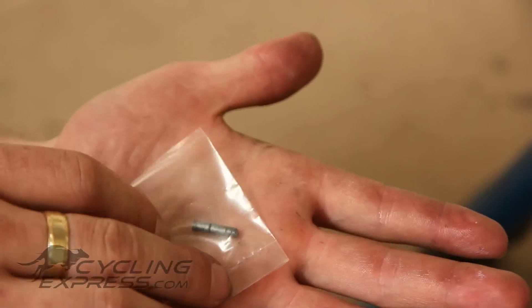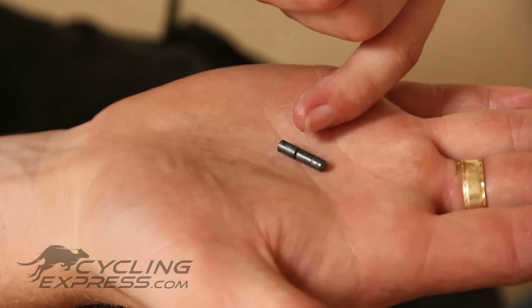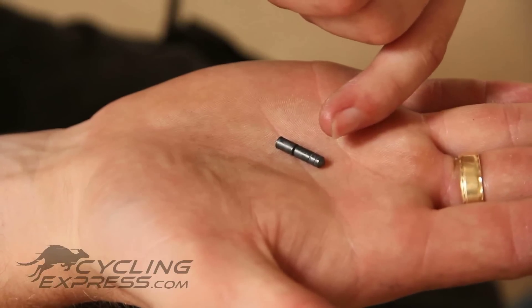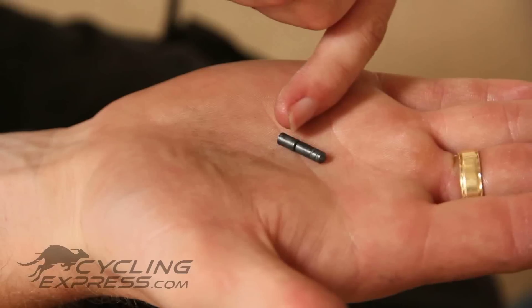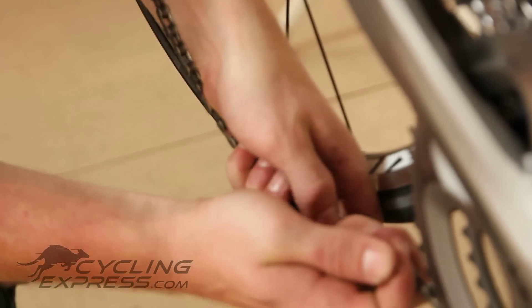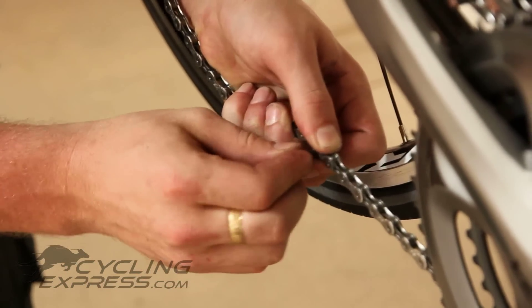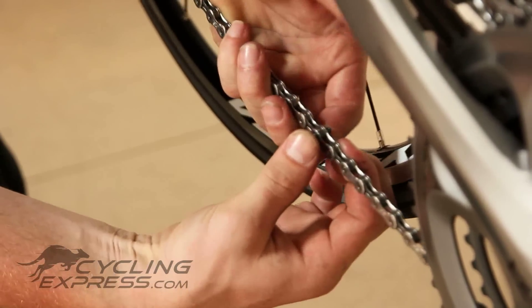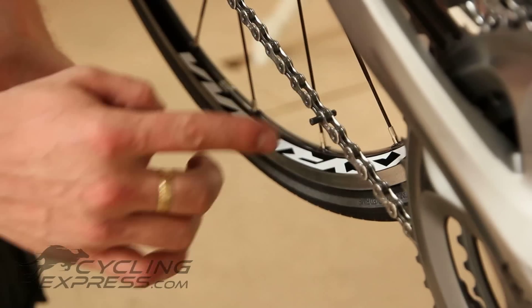This is a new joining pin — it comes with every new Shimano chain. The longest section is actually the guide for the pin, and the back section is just the pin which holds the chain together. Pull the chain together and slide the pin through the chain. The guide pin will point out the other side, making it easy to fit the pin.